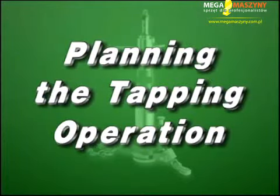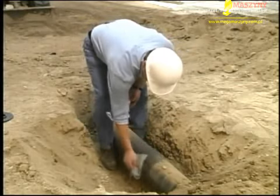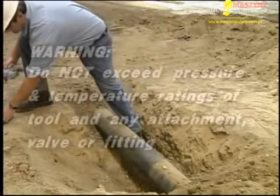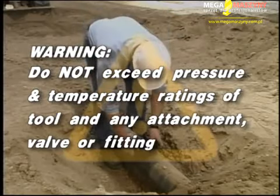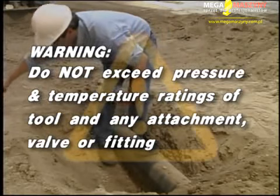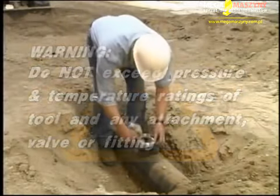Planning the tapping operation: before operating this tool, determine exactly what needs to be tapped into. Ensure that it is indeed the pipe that requires tapping. Warning: do not exceed pressure and temperature ratings of the tool and any attachment valve or fitting. Only tap into lines that contain water and are below 250 PSI.